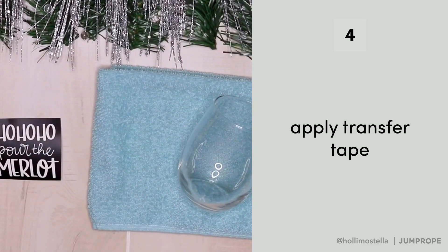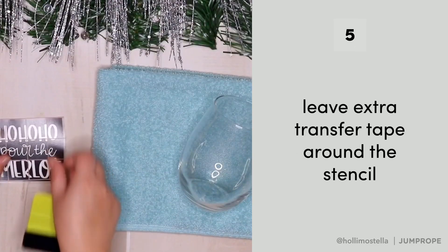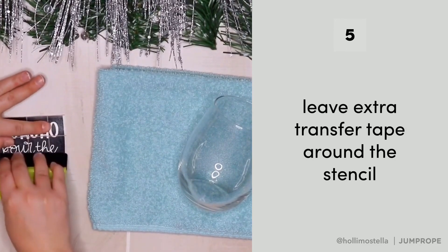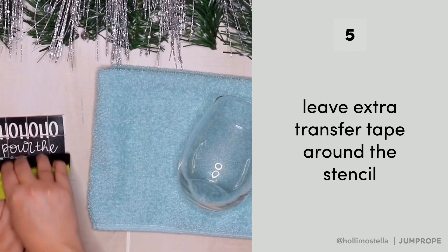Apply your transfer tape and transfer the entire image onto the glass. Leave a little bit of room around the stencil when you cut to make sure that the glass etch does not get outside of the stencil.